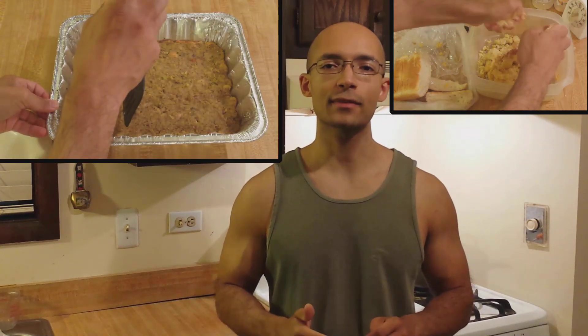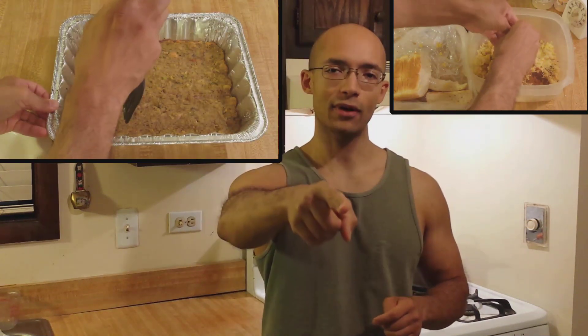Cornbread dressing is a classic southern side dish. If you're looking for a clear, easy recipe that makes a small portion, keep watching.